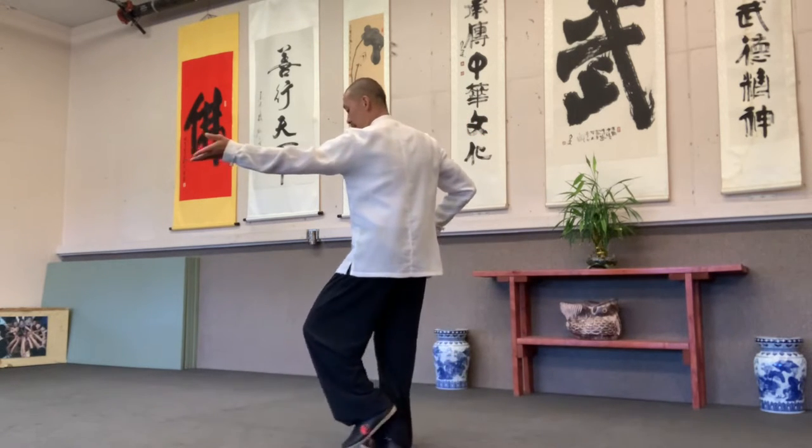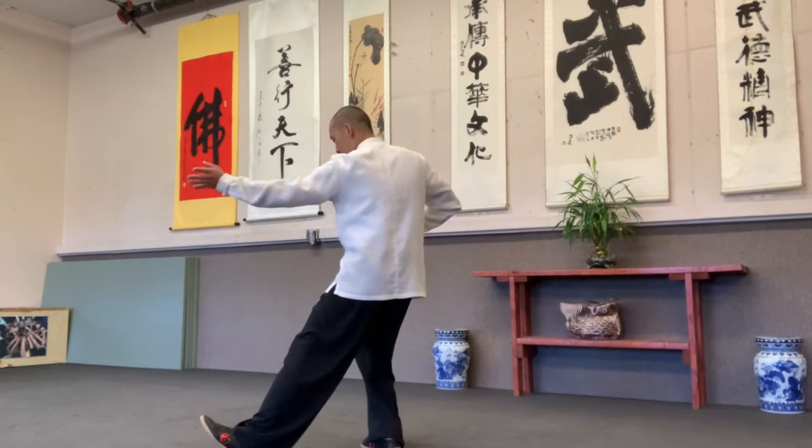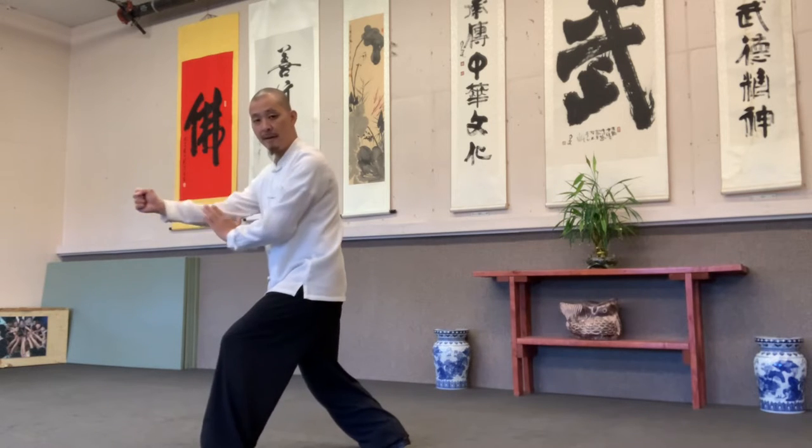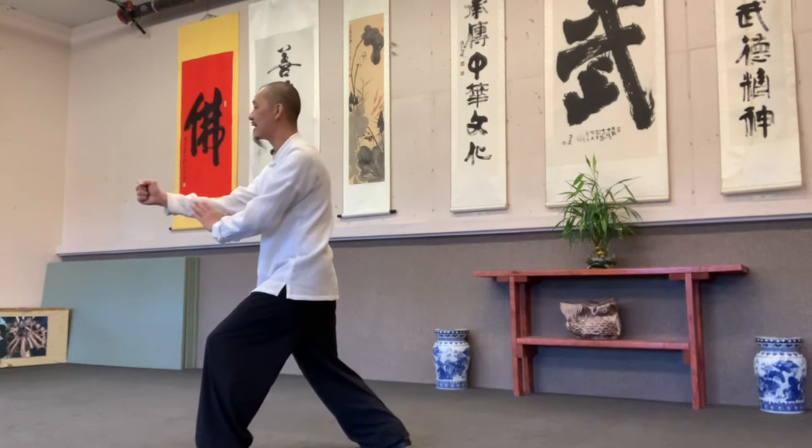And go forward, there's a small circle — together roll in, yin yang. Then punching, back and forward — yin yang.